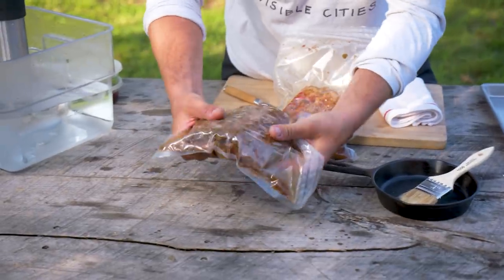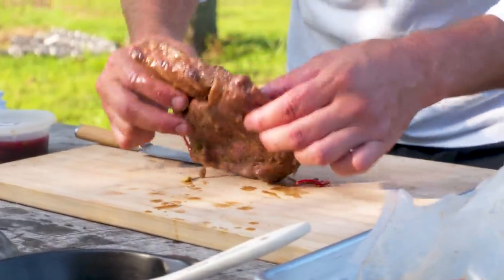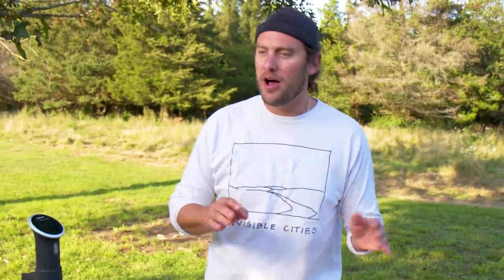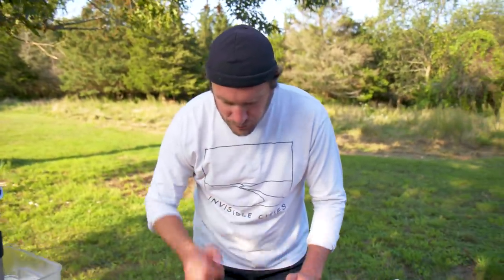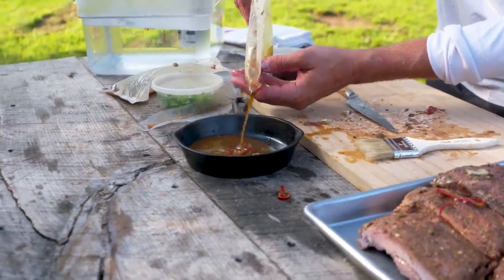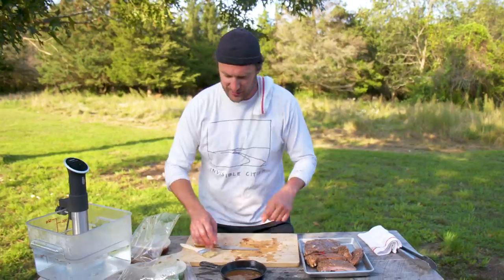Pull them out — look at that. Not falling apart, but tender, like you braised it. If you wanted to bring it to mush and super soft, kick up the temperature a little bit — 170 will get you there. And look at that liquid — all the pork fat and sesame oil — this will be a nice little brushing sauce. As we cook them, this fat and sugar and seasoning, I'm just going to lacquer on there and build a quick little crust.